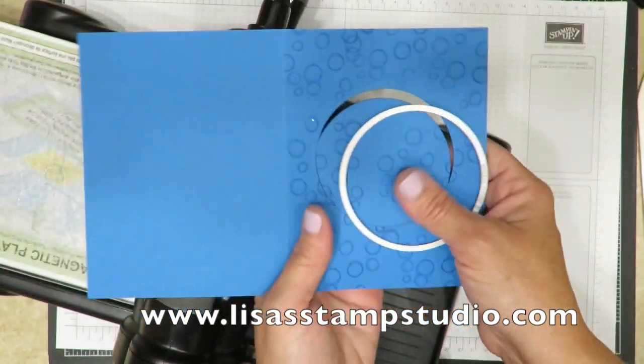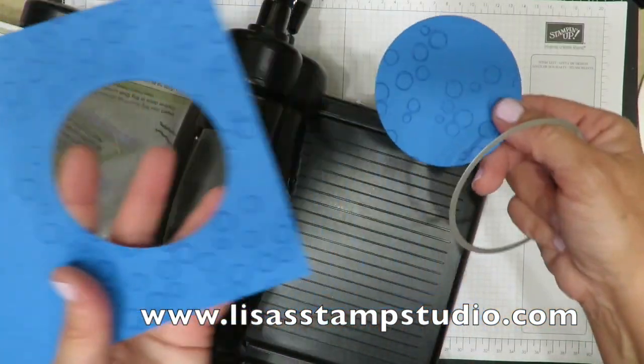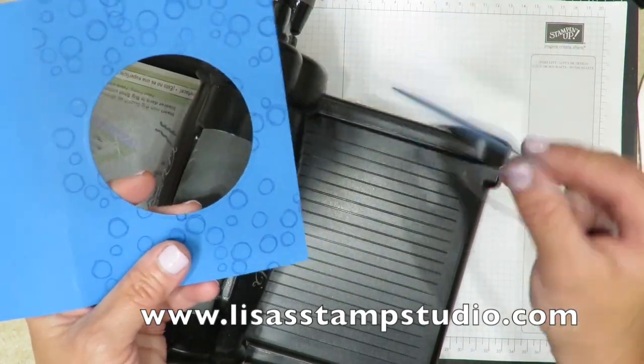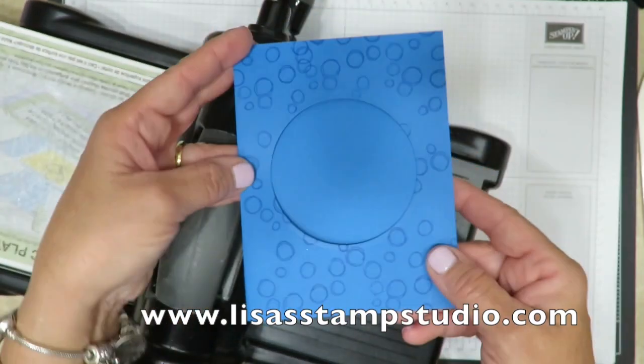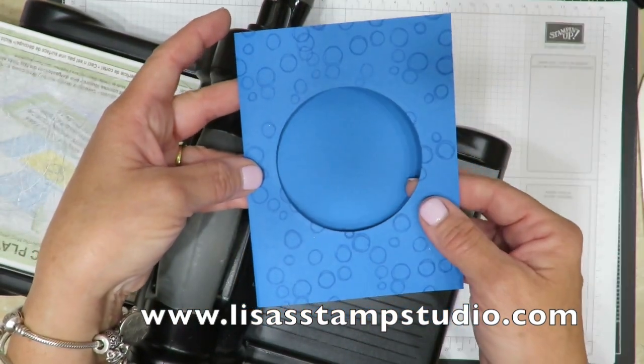I'm going to pull that off so you can see how it's cut the hole. This piece we're not going to need — save it and use it for something else. Those are great scraps. But now we've got the window portion of the card for the porthole.